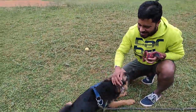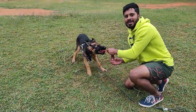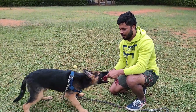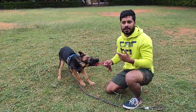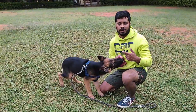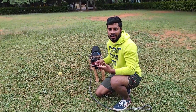Good boy Sheru! The minute he lets go of it, you are supposed to say 'yes' and give the toy back to him, so he knows. As you keep doing this, it puts the thought in his head that every time he leaves it, he's going to get it back. In this way, he's going to start letting go of anything he has in his mouth.